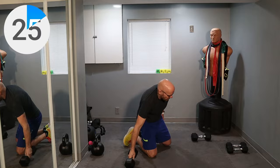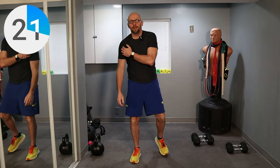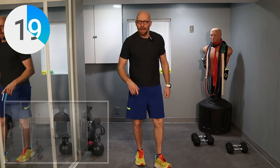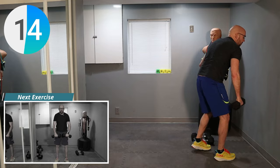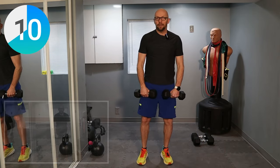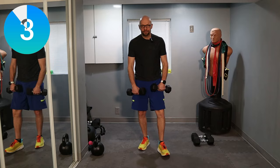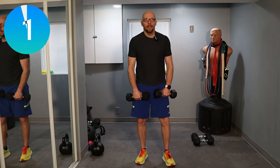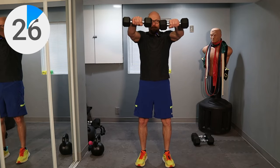Getting our 30 second break. Here we're going to hit the front of the shoulders, so we're doing front raises to work on the front part of the shoulder. Lighter weight — we're going to do it simultaneously, though feel free to do individual ones if you prefer. Shoulders back, chest out, good form. Going in five seconds, three, two, one — let's go.